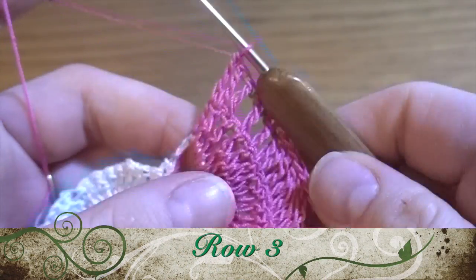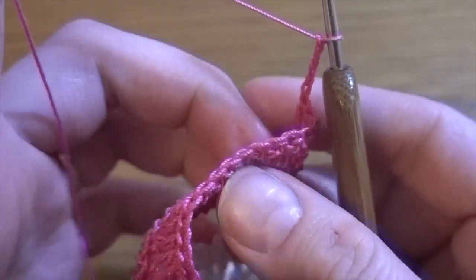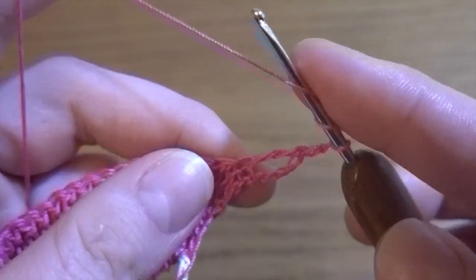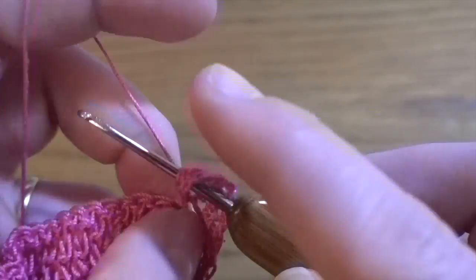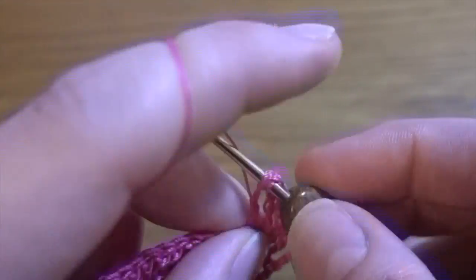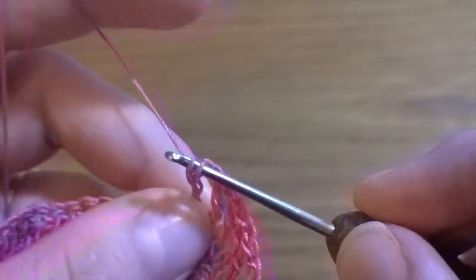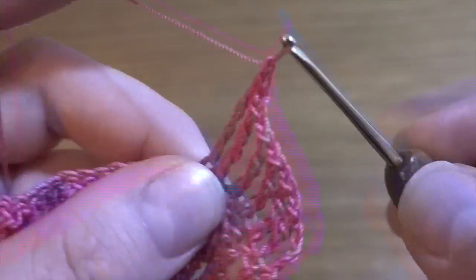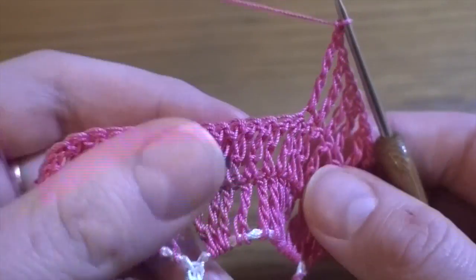Third row: start by making chain of four as a first treble crochet, then chain one as a chain-one space. Turn the work, one treble crochet in the next treble crochet, chain one, treble crochet in the next treble crochet, chain one, then treble crochet in the next — and so on. We have to work one treble crochet in each treble crochet with a chain-one space between each one.